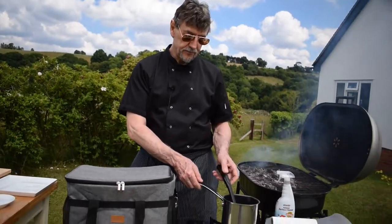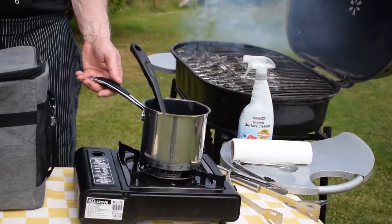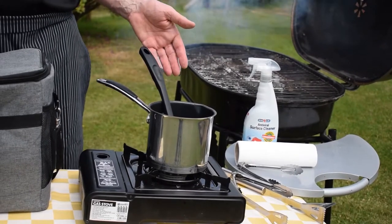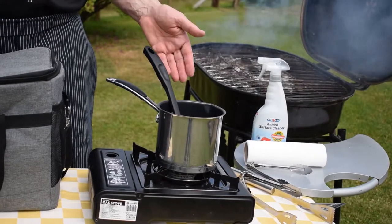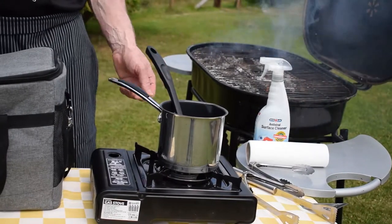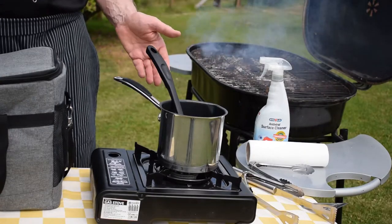Over here we have a portable gas burner, so if I have a little sauce that I want to serve with my ribs or with my chicken breasts, I can make it hot, keep it warm, and then serve it as and when I need it.